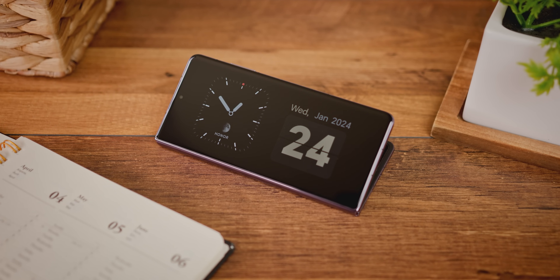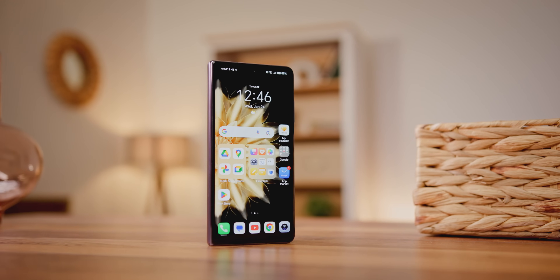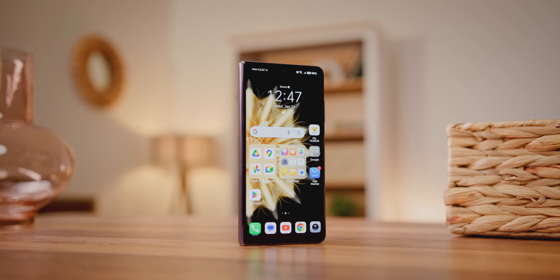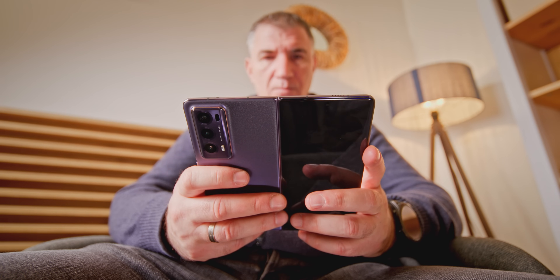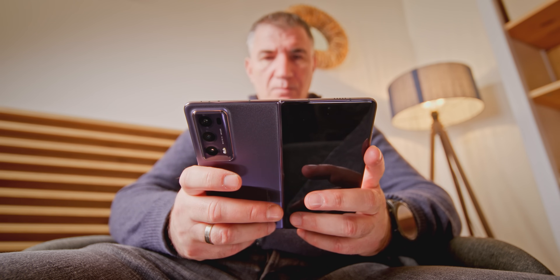Ako ste gledali naš video iz oktobra, kada smo predstavili ovaj telefon neposredno nakon premijere iPhonea, jasno je da smo dobili mnogo pitanja. Prvo, novi Honor Magic V2 ima veliki ekran sa normalnim proporcijama, što je veoma važno, jer je većina telefona ovog tipa uglavnom namenjena gledanju sadržaja na velikom ekranu.